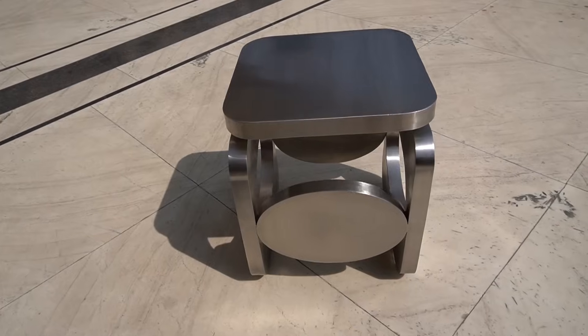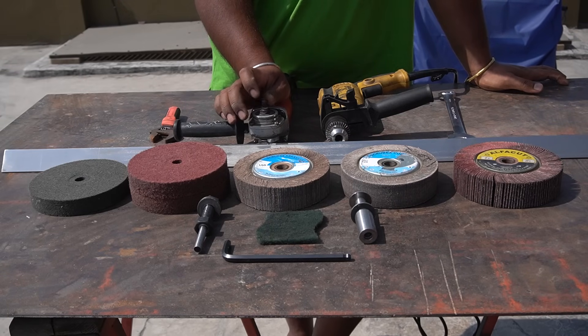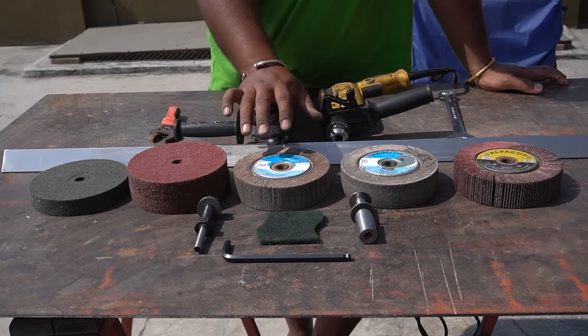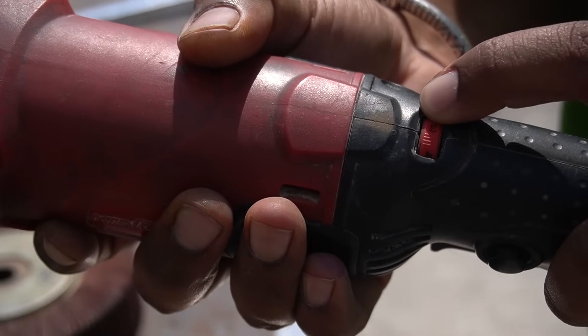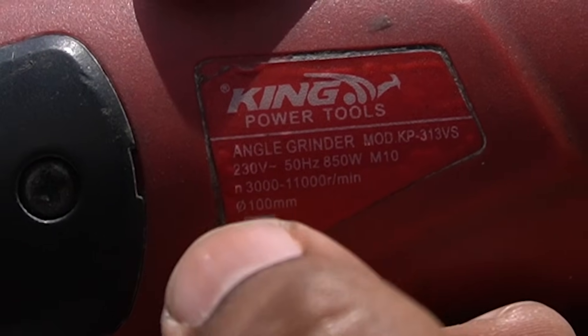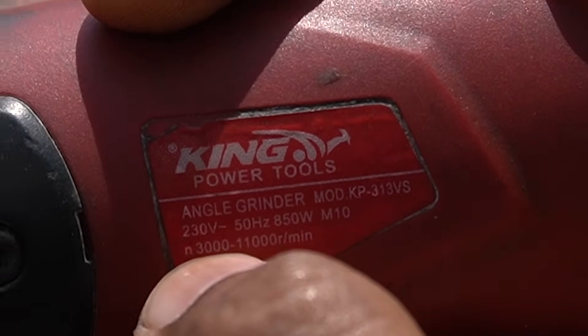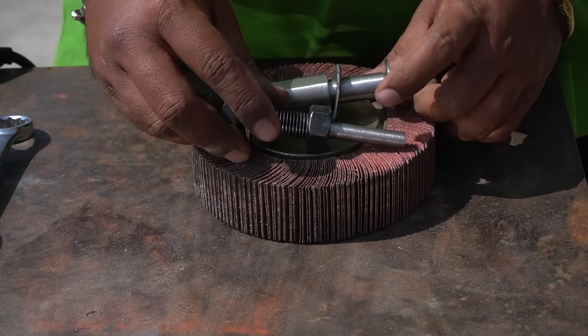Along with these wheels I am using a drill machine and a variable speed angle grinder. For this particular finish, a variable speed angle grinder is absolutely mandatory because we are using the wheel at the lowest speed, around 3000 RPM. To use these wheels you need to make some adapters, and they are pretty simple to make.